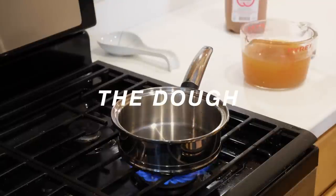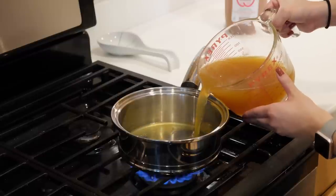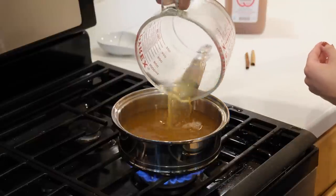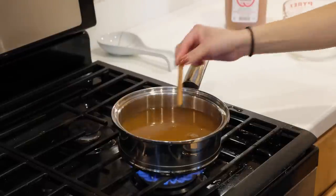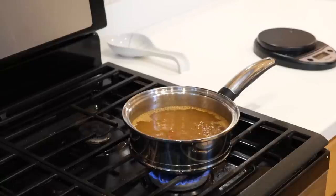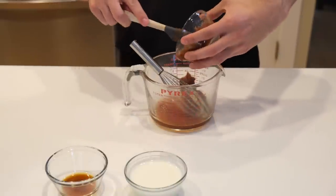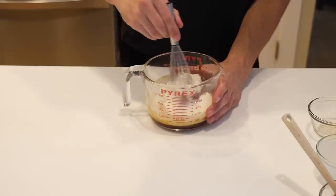Start by bringing three cups of apple cider and two cinnamon sticks up to a simmer, then lower the heat and let it reduce until it becomes thick and syrupy — this took us about an hour. Once it's thick, remove it from the pot and discard the cinnamon sticks. Then combine it with half a cup of apple butter, half a cup of buttermilk, and two teaspoons of vanilla extract, and set the mixture aside.